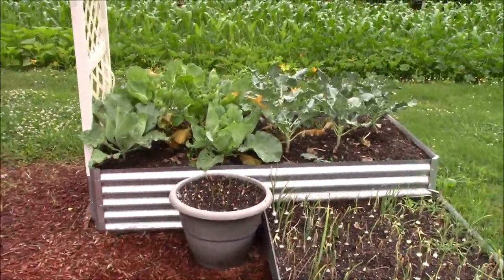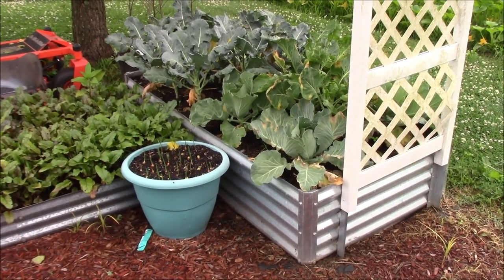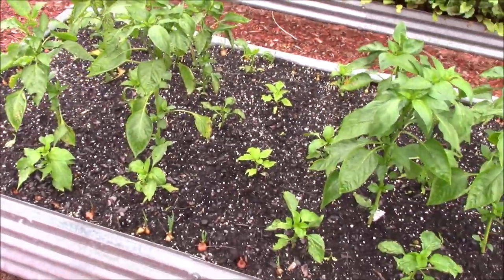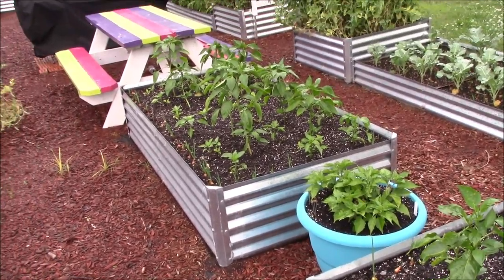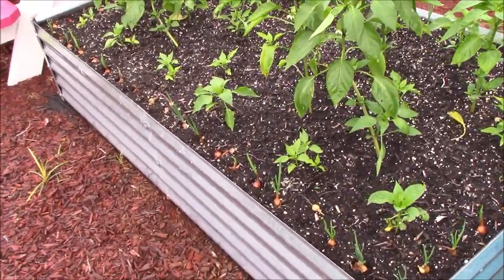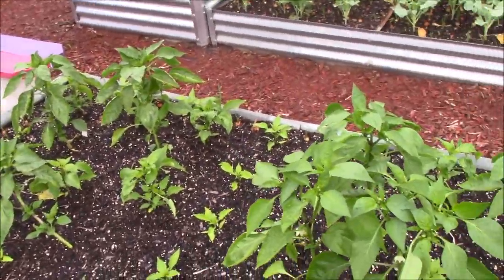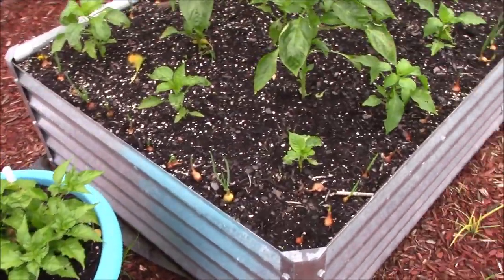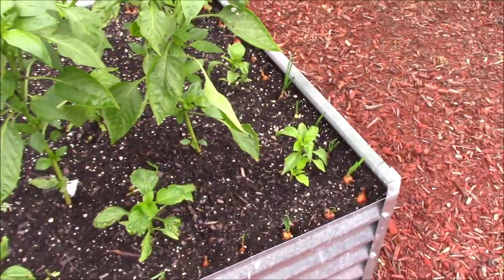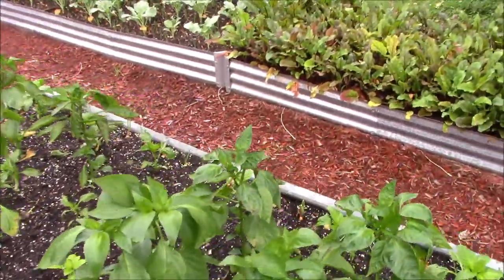Our broccoli and cabbage are going good up here — we're real happy with how they're doing. There's a little bit of leaf damage but we can live with that, the head's still good. The beets are doing really solid down through there. These boxes between the outside edges have the peppers we bought and the peppers we raised from seeds. Something new you haven't seen yet — they've got little onions growing all the way around the outside of them, and that's going to be the case on all the pepper boxes.